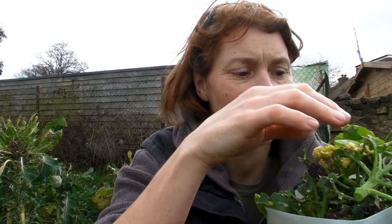I've got a nice box full here. Sprouting broccoli is one of those things that the more you harvest, it will just keep coming. So keep harvesting it and you'll keep getting new sprouts.